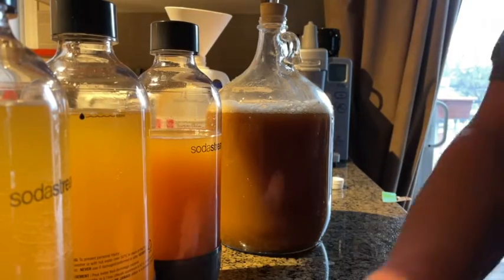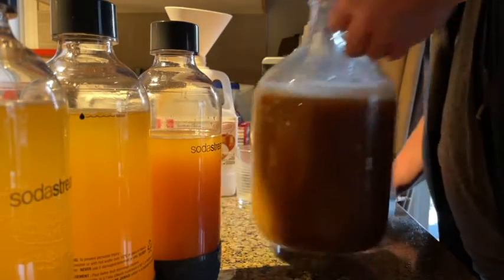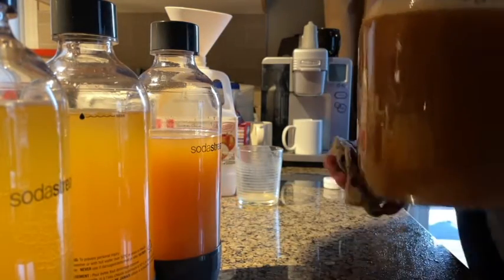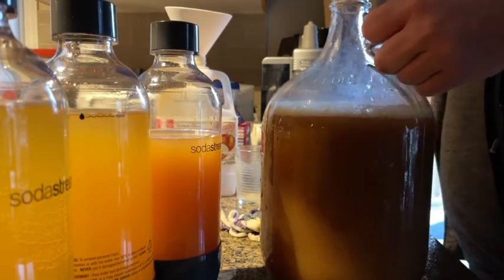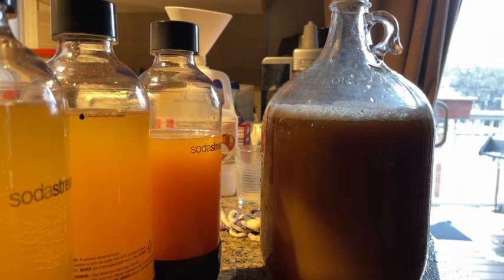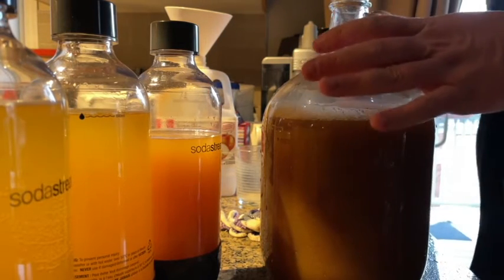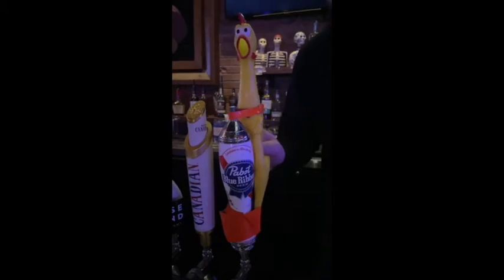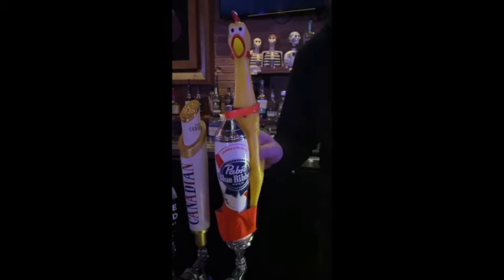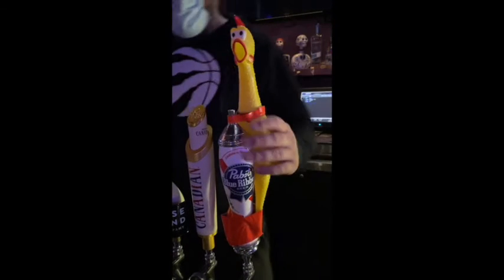It will take three to six days to ferment depending on temperature and how much yeast was pitched. This is the third batch I've done with one pitcher. That's beautiful — you can squeeze it every time I pour a batch.